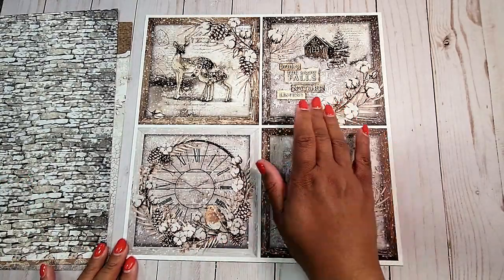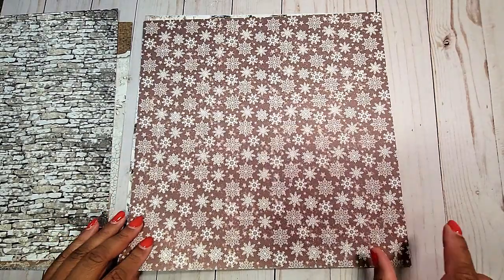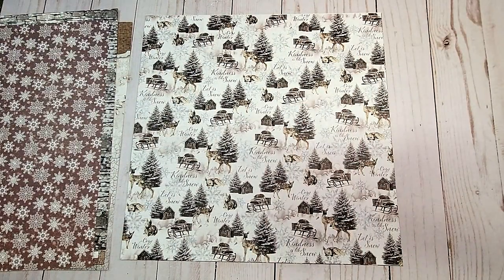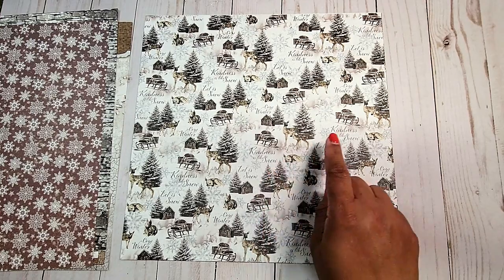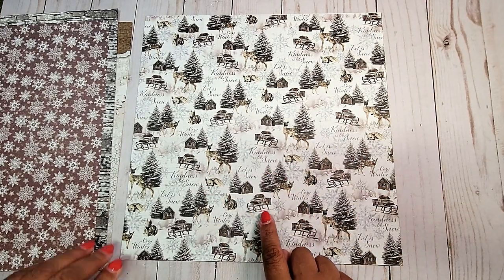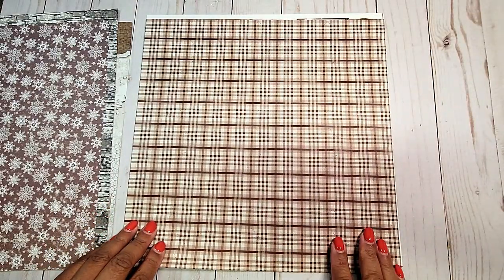On the next page, we have these four large five and a half by five and a half cut-aparts. On the back, you have a brown muted background with beautiful snowflakes. On this page, you have a fun wintry scene with the trees in the background, the fox and baby deer, and these little sleighs. On the back, you have this brown plaid pattern.